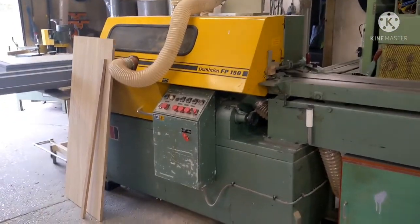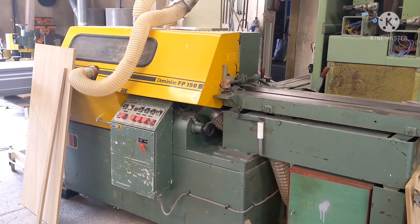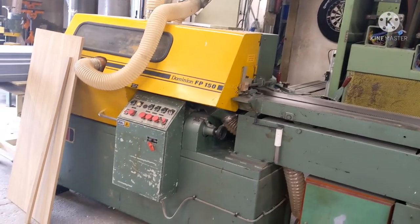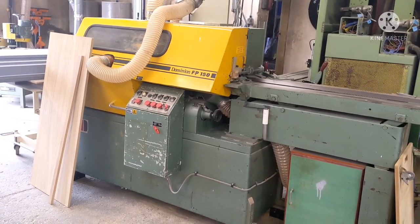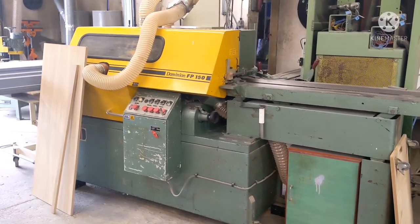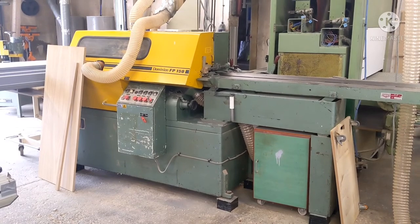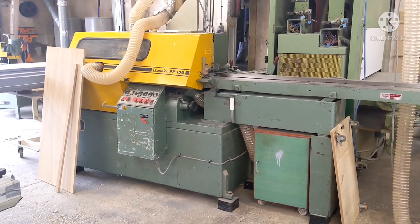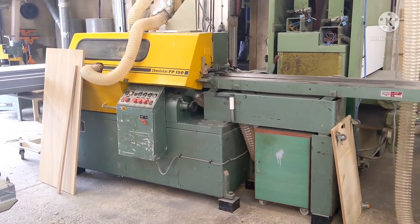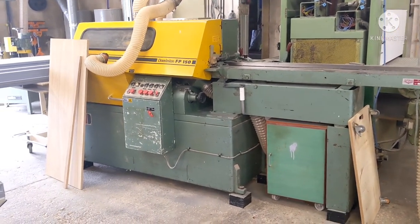The four-sided moulder you've seen in some other videos — I'm going to do a bit of work on it because it's a nice machine but a bit time consuming to set up at the minute. I'm going to attach digital readouts to the heads, and I've also got some quotes from an engineering company in China to make me some spiral blocks for it as well. With spiral heads and digital readouts it would be a really nice machine, and obviously the cost of a decent new four-sided is quite considerable, so this would be a nice machine for a moderate cost.